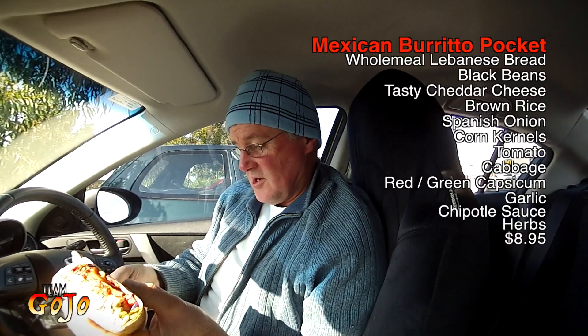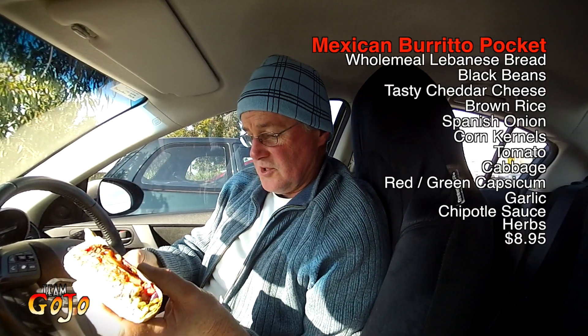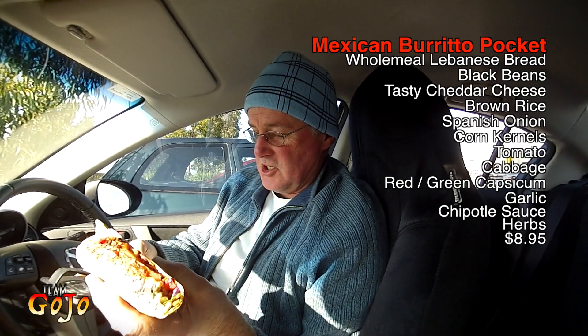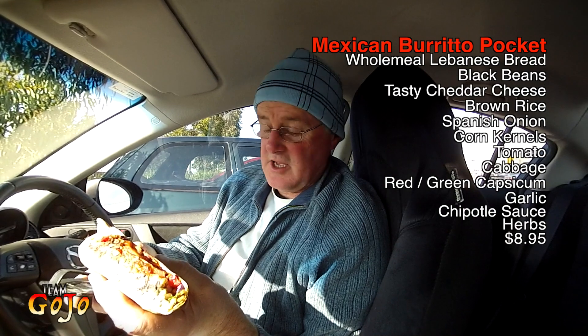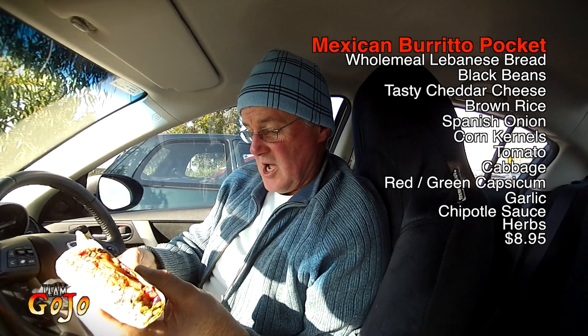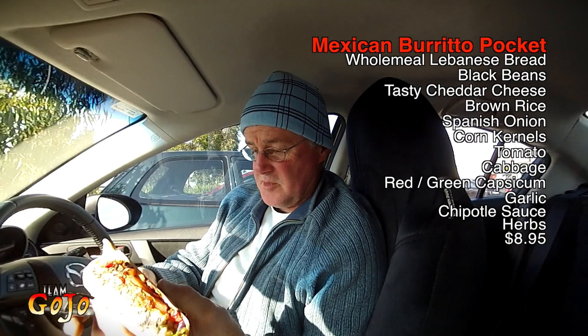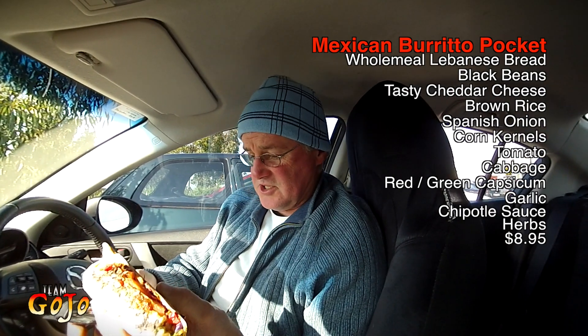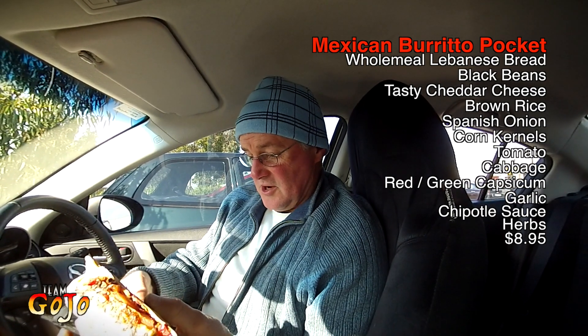Spanish rice, olive oil, a corn salsa inside, red capsicum, Spanish onion, banana capsicum, coriander, and refried beans which are black beans, Spanish onion, Himalayan rock salt, cumin seeds, nigella seeds — the list goes on and on and on.